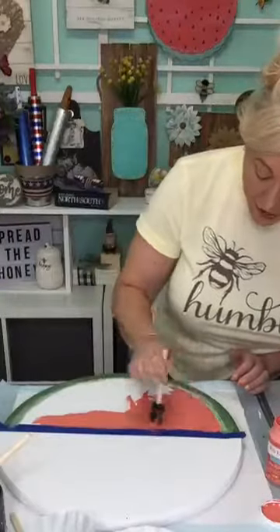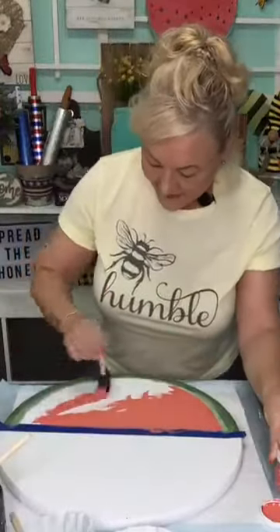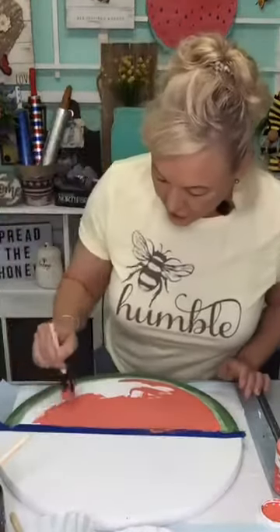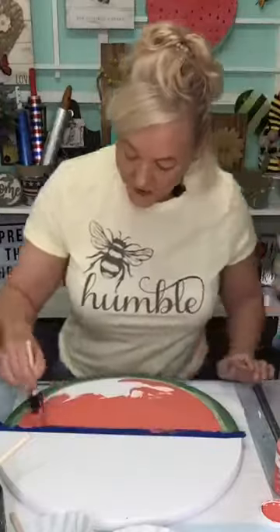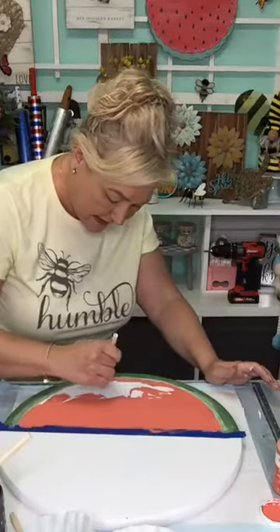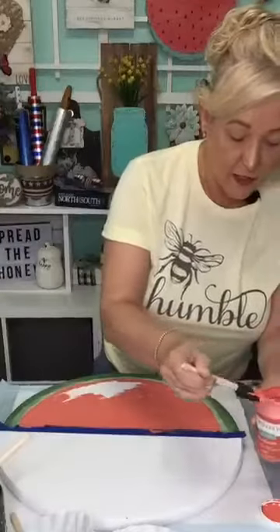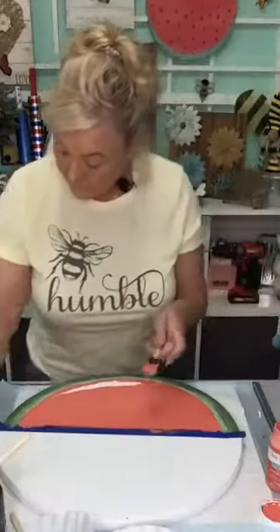I'm just doing some hashtag shapes to kind of give the watermelon its texture. Chery said, 'Carol, quit trying to rush, I can tell you're rushing — slow down!' Okay, Chery! I was going to do a bite in here — let me see if I'm going to be able to do that. Ellen said, 'You crack me up, I like y'all because you're all so real and the crafts are so doable.' That's what we want — keep it simple.